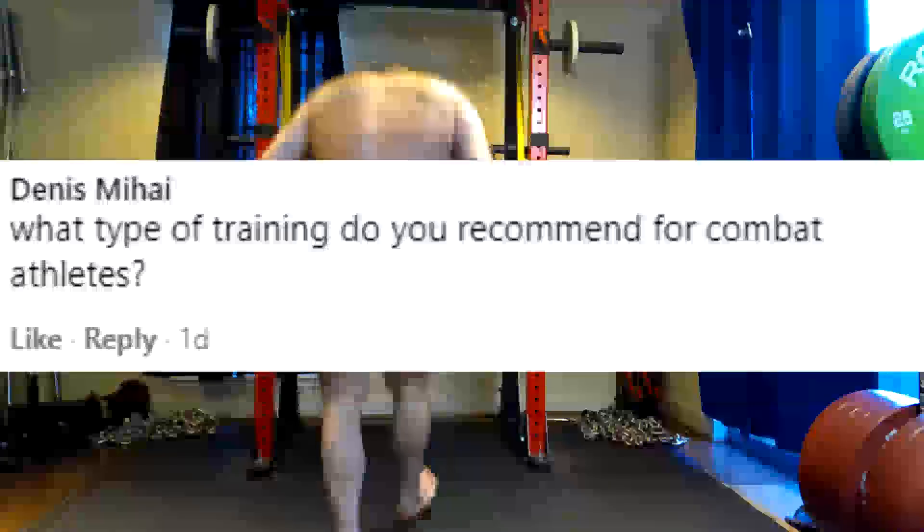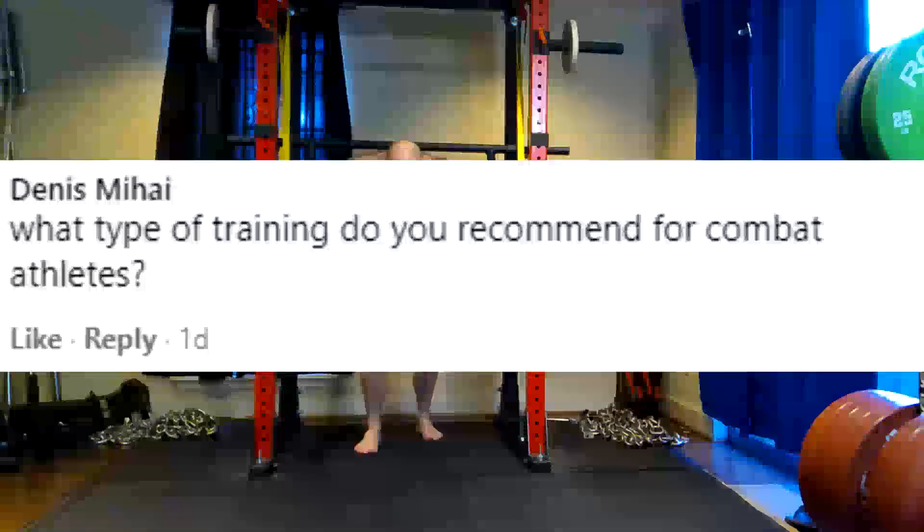Hey everybody, it's Jason Blaha here, and once again it is time for the Q&As, so let's go ahead and knock this out. First question.